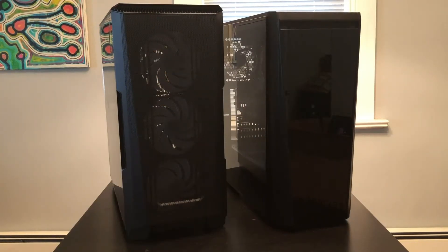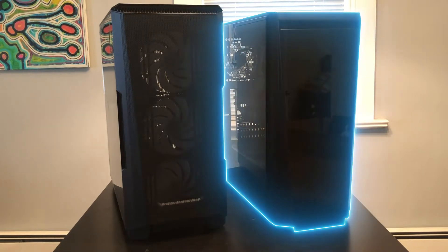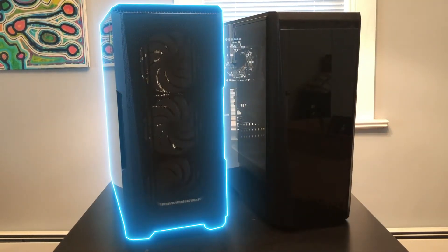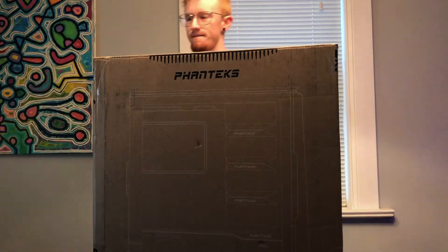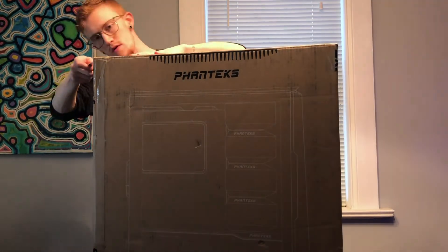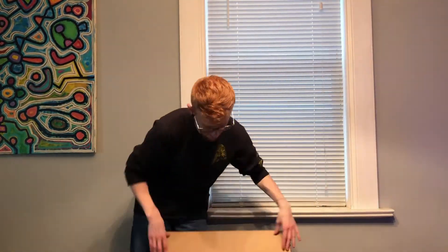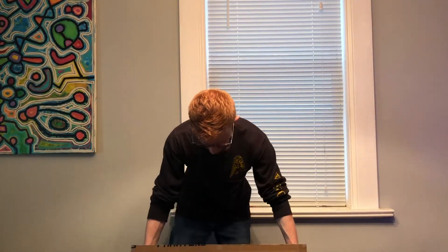What's up guys, today we're gonna be taking a look at moving my PC components from an old chassis into the brand new p500a series from Phanteks, which is a fantastic mid-tower case. We're gonna go through a quick unboxing, show you guys a little bit of the build, and then end with some fantastic b-roll shots that are just gonna knock your socks off. Stick around and I hope you guys enjoy.